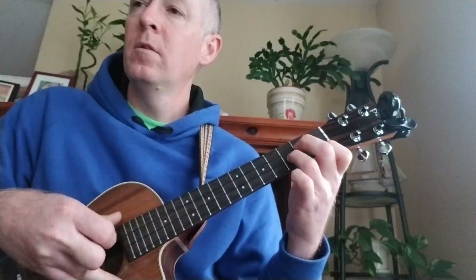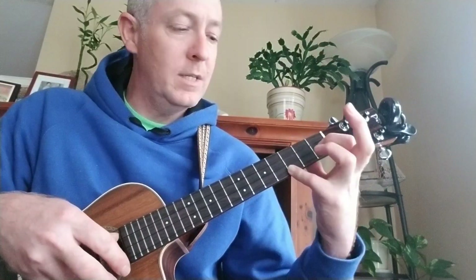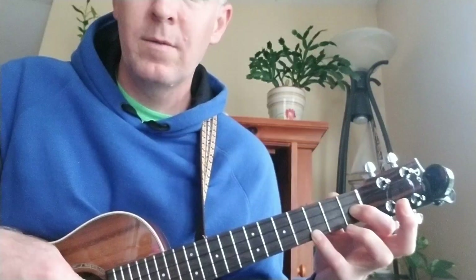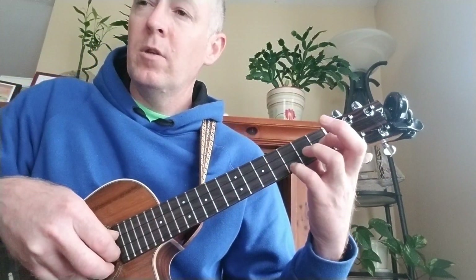And then you go into the chorus. C sus4 — so this is not C7 sus4, this is C sus4. It's this chord shape here. And then you go into the chorus.